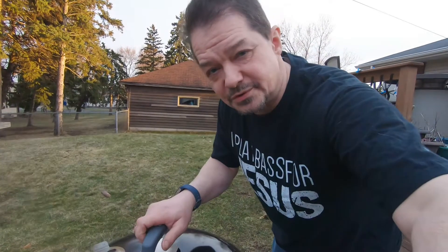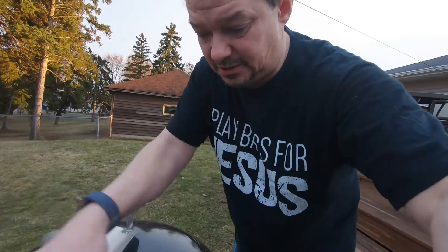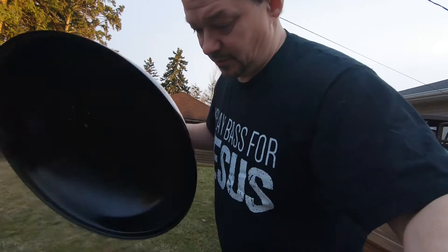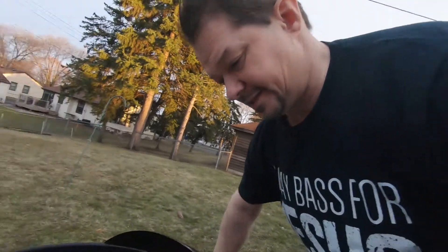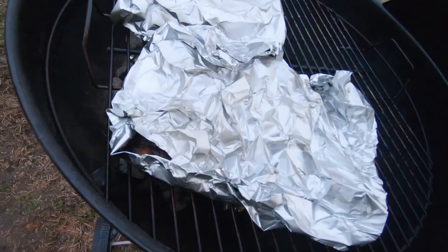I actually cooked these ribs with charcoal, which I never do, and they've been in here about four hours. One nice thing about charcoal — I don't have to worry about them overcooking. I just let it go and it just keeps getting cooler and cooler.